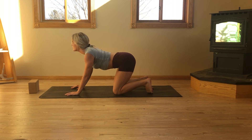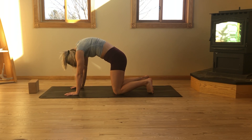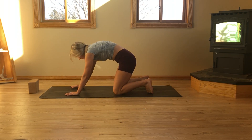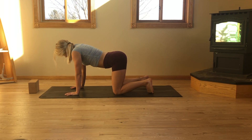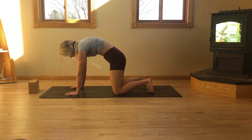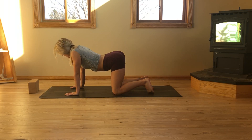Exhale, press into the palms. Dome the spine. Gaze comes to navel. Tuck the tailbone. Inhale, extend into cow. Start to take these cats and cows at your own pace. You can move slowly. Maybe you start to find some organic movement, some fluidity. You can rock side to side. Take big circles with the spine, rolling out the mid-body here.